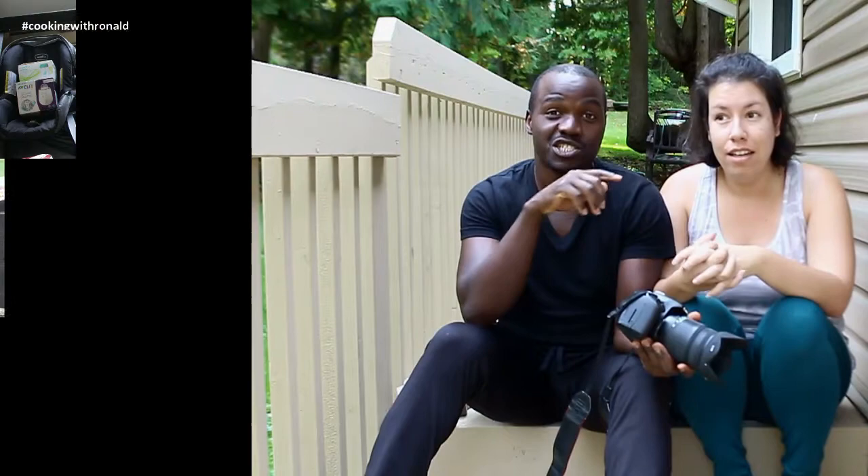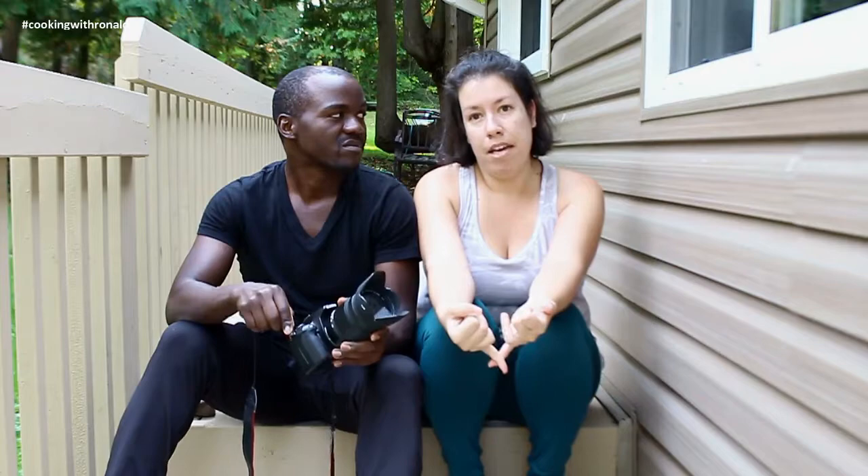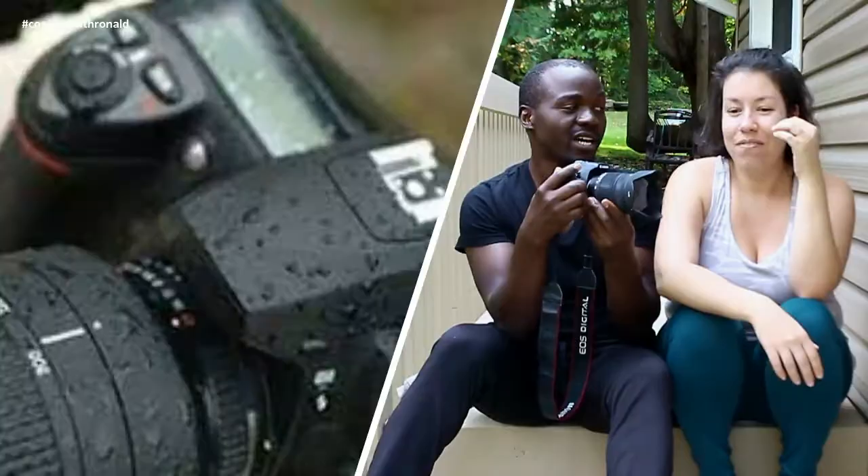I'm going to ask my wife to come in because we had fun dealing with this together. You may remember our DIY storage bed video — I have a version on my channel and Ronald has a version on his. We were in the middle of filming that, and between having a baby and moving everything inside, we forgot to bring in the camera and the stand.